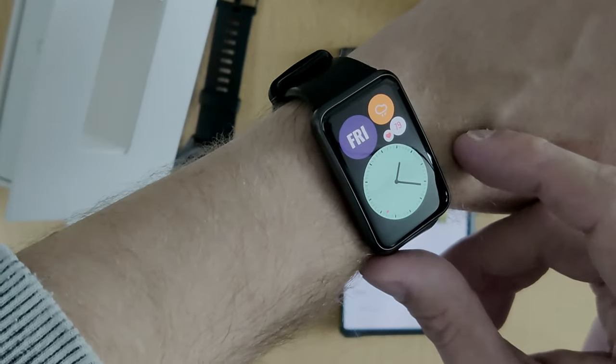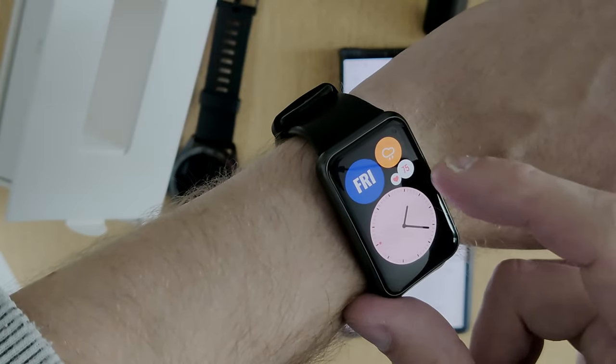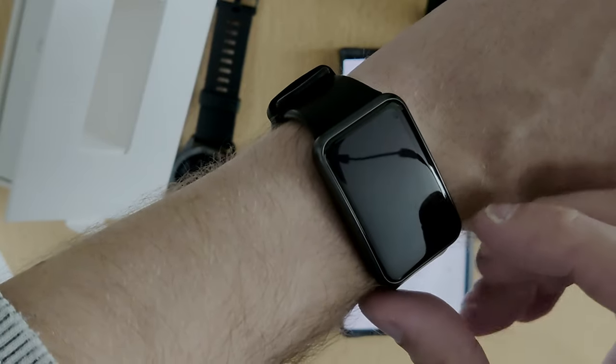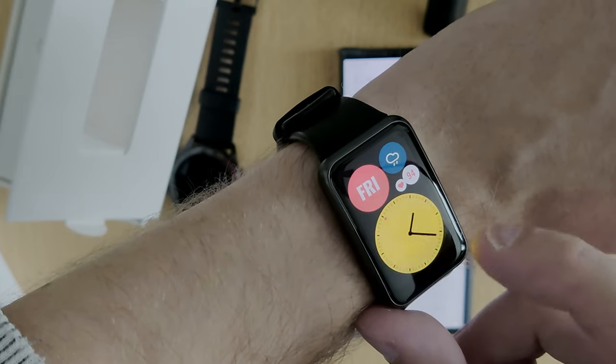Here you can see the default watch face, which shows me the weather — it's raining actually — and my heart rate, which is a bit higher right now. It shows me the date, the day, and the time. If I tap on it, you can see it's changing colors.